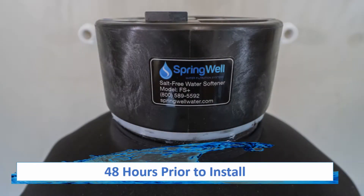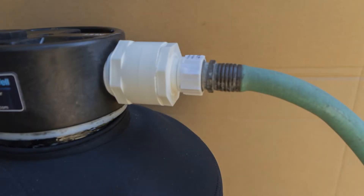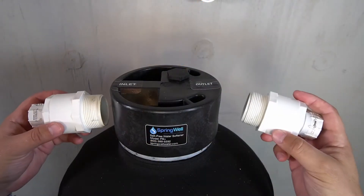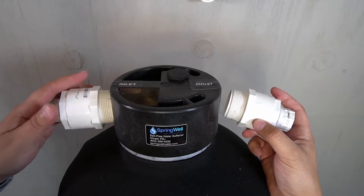48 hours prior to installation, the media in the tank will need to be activated. This will be accomplished by filling the tank with water. Also note that due to the tank's weight, it is recommended to stage the tank near the installation area and to perform these next steps there. This is also why you've been provided with two hose bib adapters.